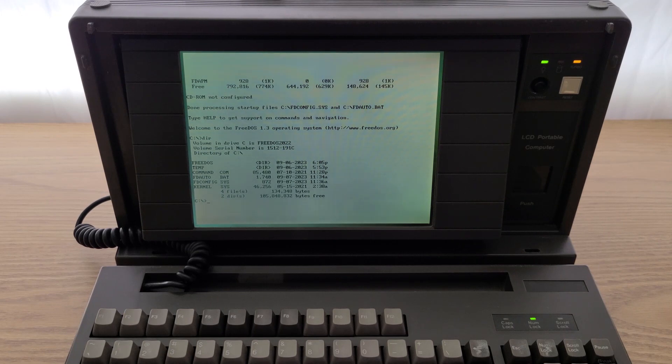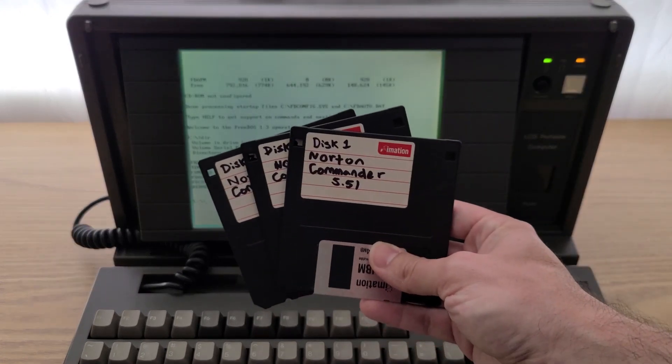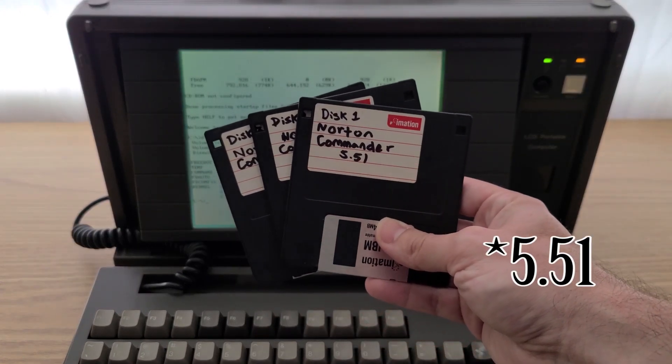Next on my list of things to do, I want to get a file manager installed to make it easier to navigate folders and copy files from disks. To achieve this, I'm going to go with Norton Commander 5.5.